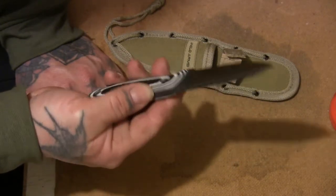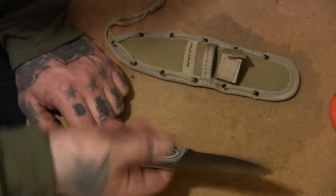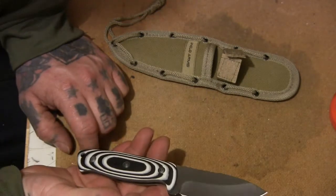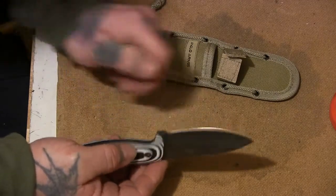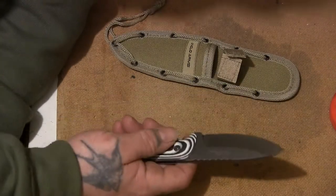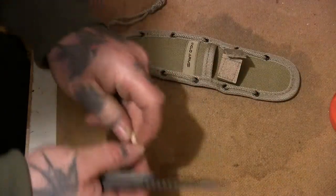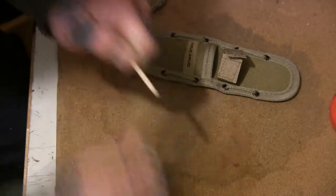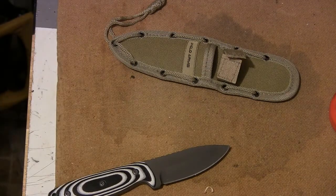Apart from the handle edges not being rounded off, I quite like it — it's a decent knife. It feels decent and it's a nice size to carry in the woods if you're not doing anything too serious. My one didn't come razor sharp — it's all right but it definitely needs honing. It's not blunt, but it's not razor sharp like a Mora.